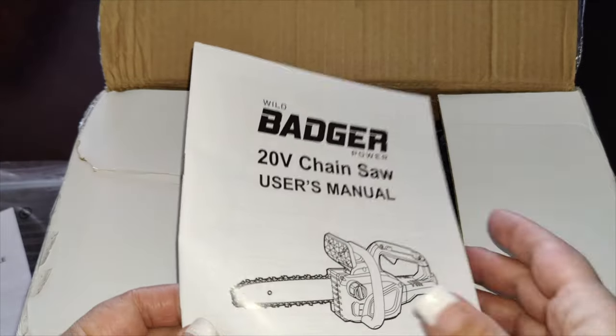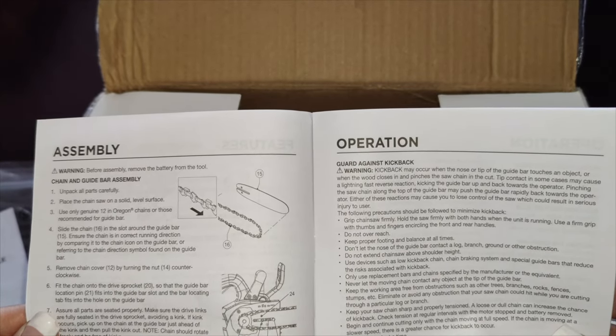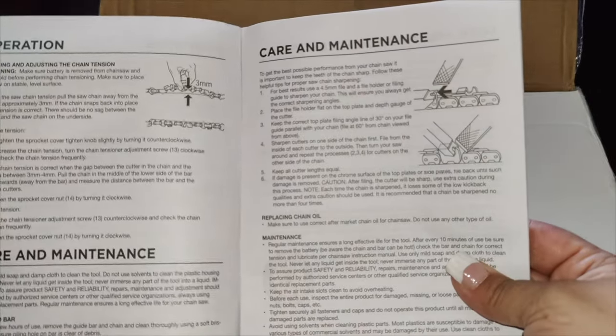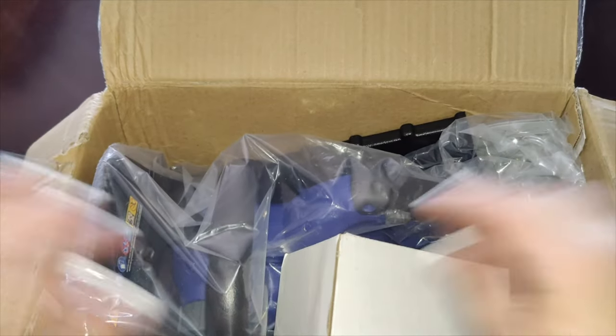The user manual tells you how to connect and put it together, with safety information included. It is recommended to be very careful during assembly so you don't cut yourself. The manual covers assembly, operation, care, and maintenance. This does come with a three-year warranty, so you're pretty much covered when you purchase this one.